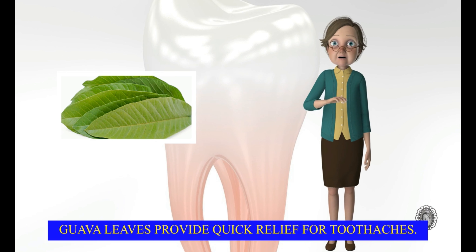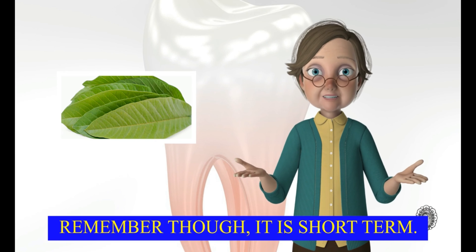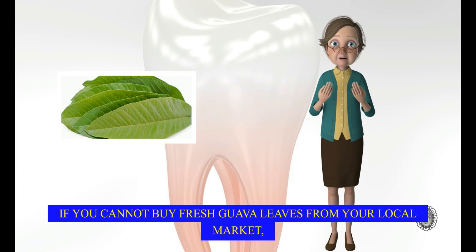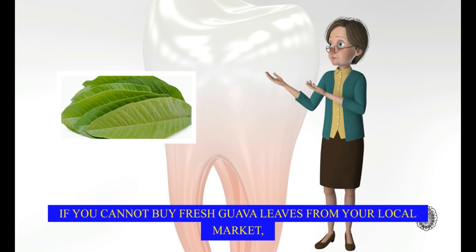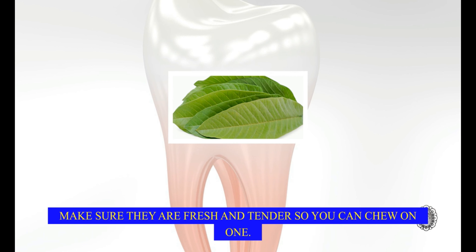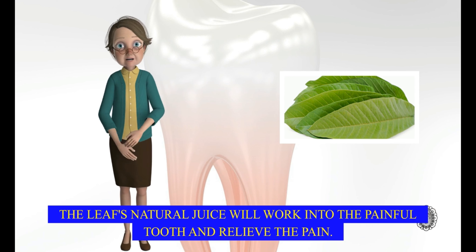Guava leaves provide quick relief for toothaches. Remember though, it is short term. You still need to visit your dentist at some time soon. If you cannot buy fresh guava leaves from your local market, they are available online from the usual famous websites. Make sure they are fresh and tender so you can chew on one. The leaf's natural juice will work into the painful tooth and relieve the pain.